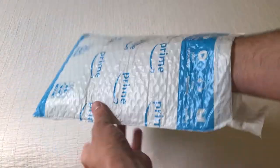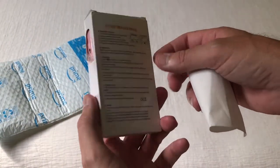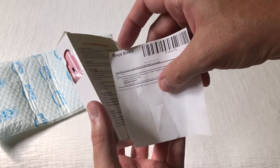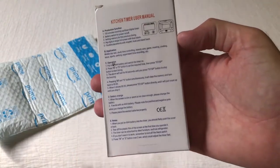Hey there, today I'm going to be doing an unboxing video of my latest Amazon purchase. This is the two-pack of digital timers, and these came from the company Tenya Direct. There are a few different sellers on Amazon, but the one I bought from is Tenya Direct.